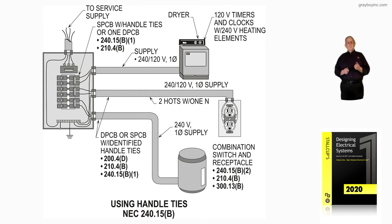Down at the bottom, you can see we have a combination type switch and receptacle. 240.15B2 talks about the handle ties. 210.4B deals with a combination switch and receptacle, if that be the case. And then 300.13B.